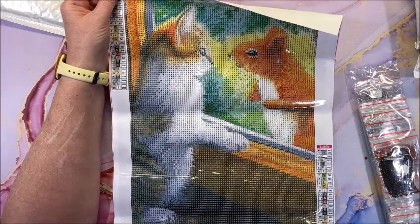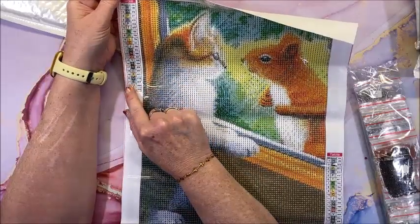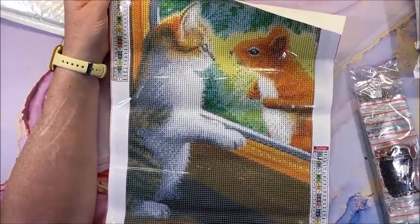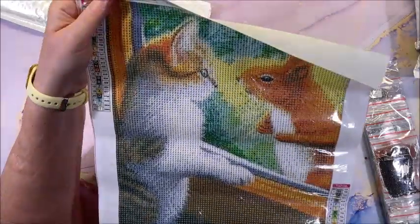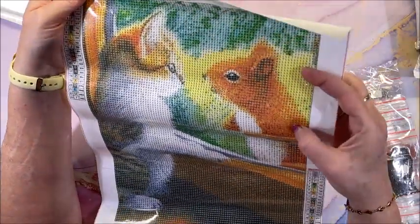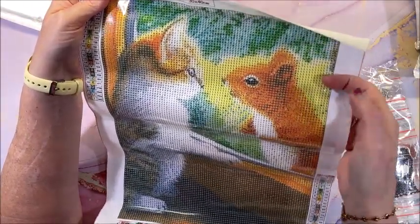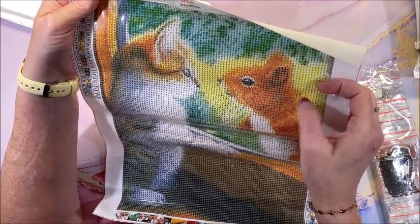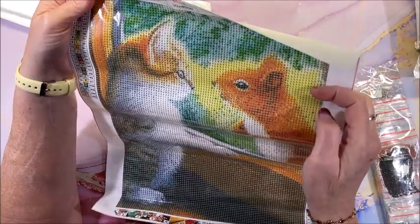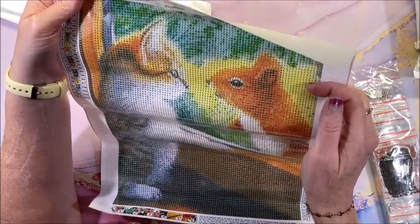It's a 30 by 40 full round. We have the number, the symbol, the DMC code, upper left, lower right. The only thing is you can still read them pretty easily, especially if you use a light pad. The G's could maybe have been in black because it's quite a light background, but even with the white letters you can read them pretty well — that's just my suggestion.